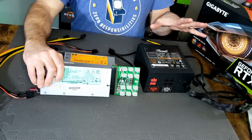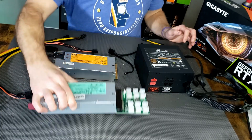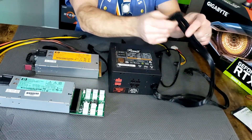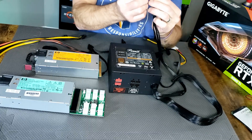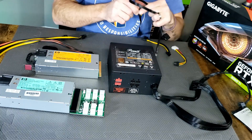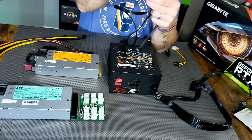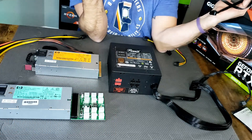Let's quickly go over the setup, easy-peasy, and get you up and mining. First thing you do, you take your standard ATX power supply, hook up your 24-pin to your motherboard, hook up your CPU power to your motherboard. Next, you have to signal power to your server power supply, and you're going to do this with the mini 4-pin. It's generally on a Molex cable that comes with your power supply.